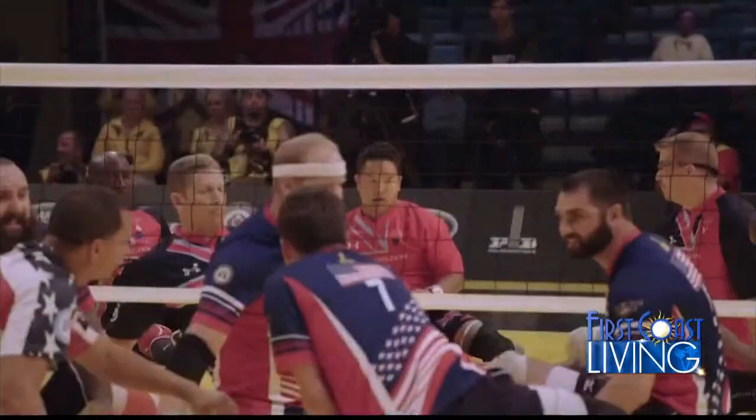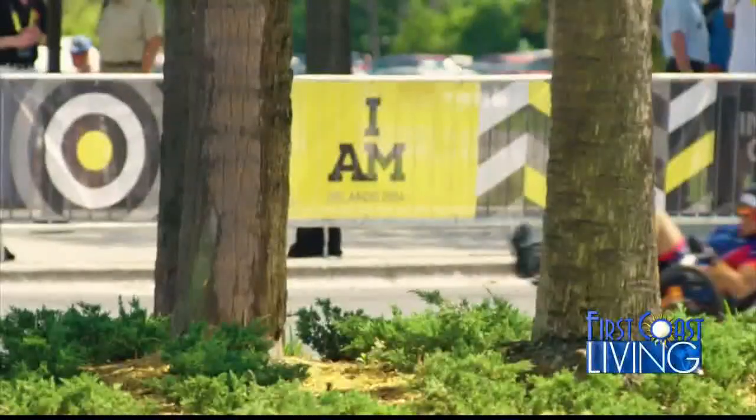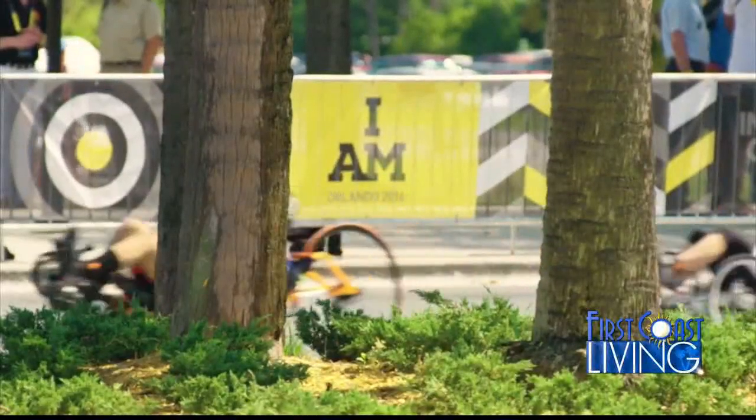And the Invictus Games are pretty incredible. I want to know about your experience with them. I've been very blessed to participate in the last three games — London, Orlando, and Canada. And this year, they're going to be in October. I participated in a number of events, such as cycling, rowing, and track and field.